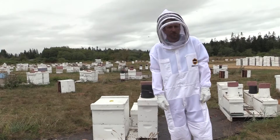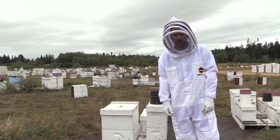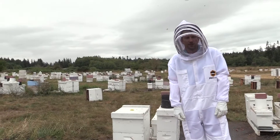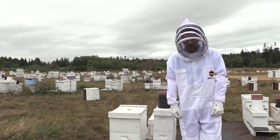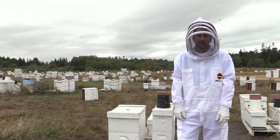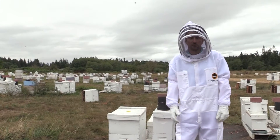One of the things that I've noticed on all of the bee forums is that backyard beekeepers are most concerned about having a queen in the hive. And what I'm here to tell you today is that there's a lot more to it than just having a queen in the hive.